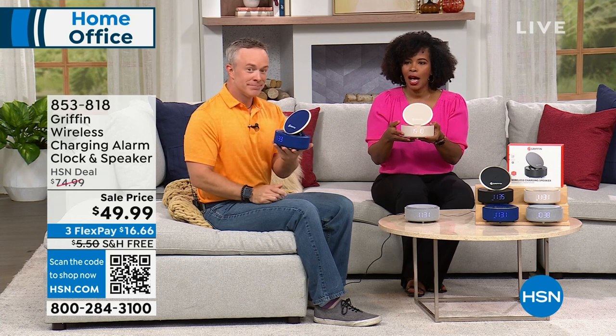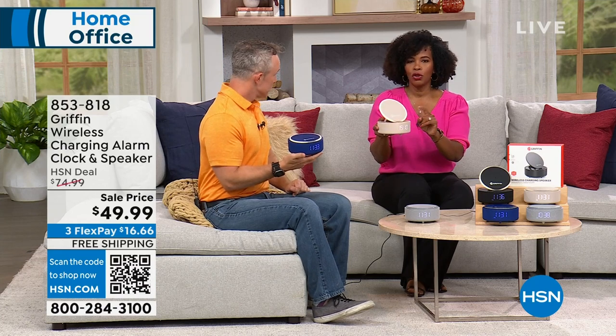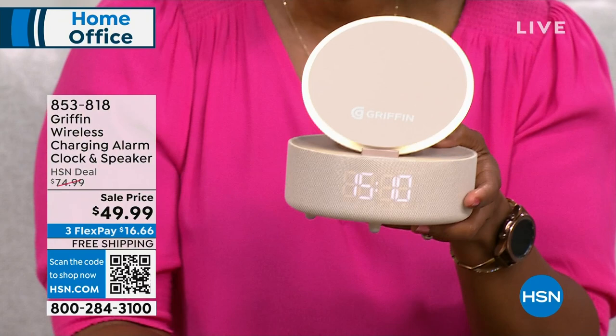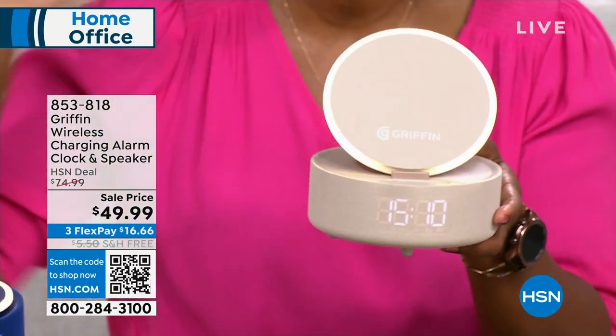I'm glad that you're watching us and joining us as well. You may be wondering what we're holding on to, because it's a pretty cool design. What this is, is a wireless charger. It's a Bluetooth wireless speaker. It's an alarm clock. And it's literally the coolest thing — it's going to clean up your entire nightstand. So now you don't have to have a whole bunch of cords and cables. This just makes it easy.